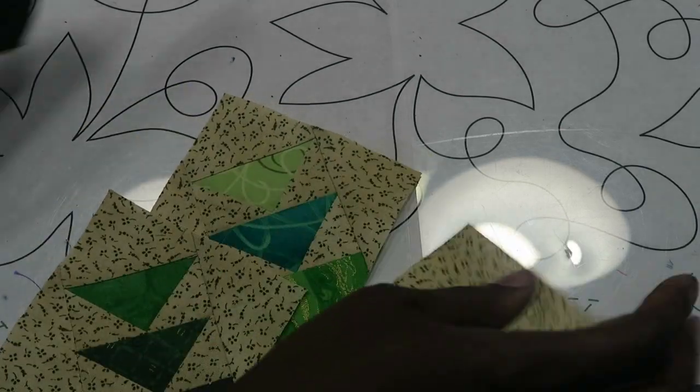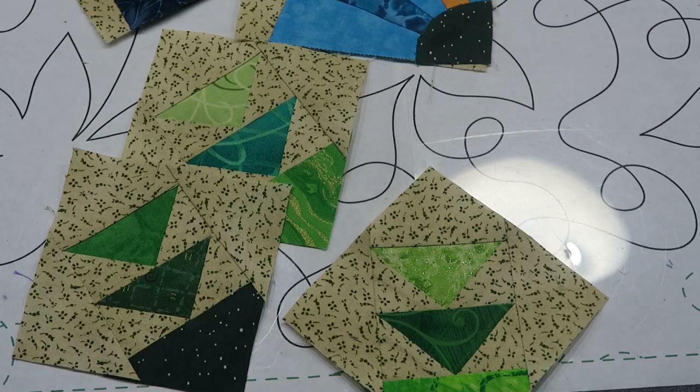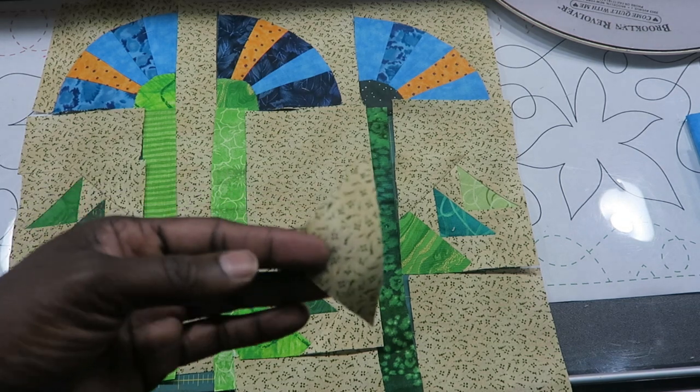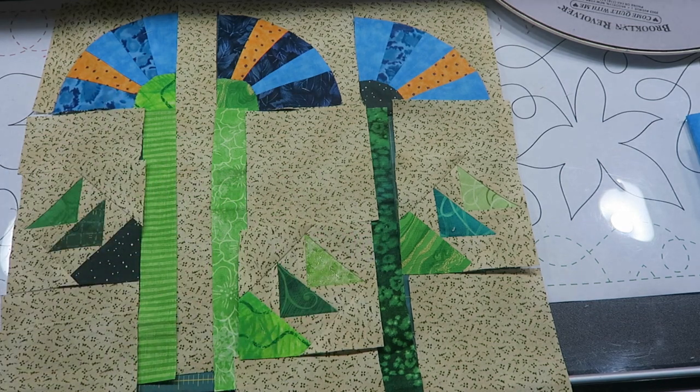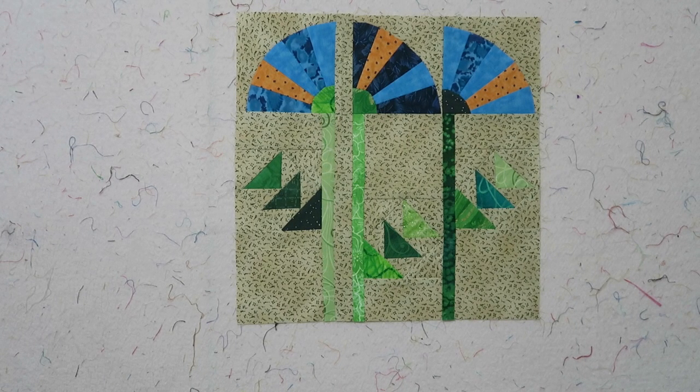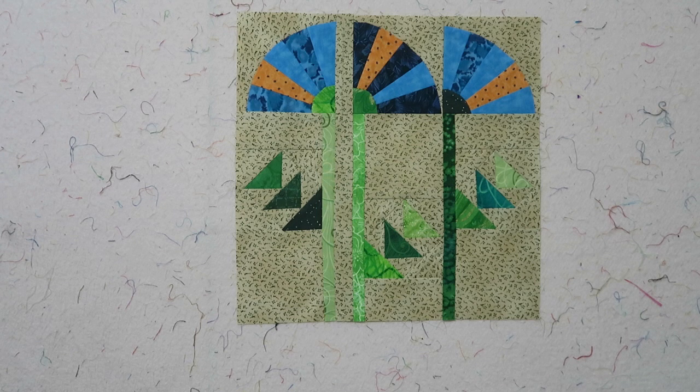Now I have all my subunits sewn and it's time to lay the block out. At this point it's just basic sewing. I did have one extra C half square triangle left over from cutting — the pattern had us cut ten but we only needed nine. I'll come back with the finished block on my design wall.